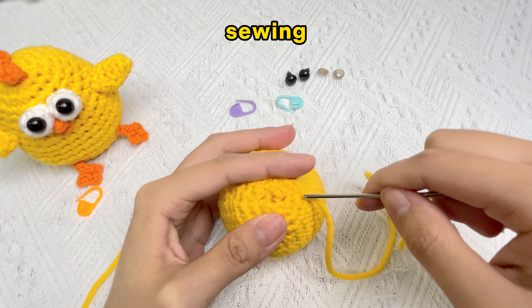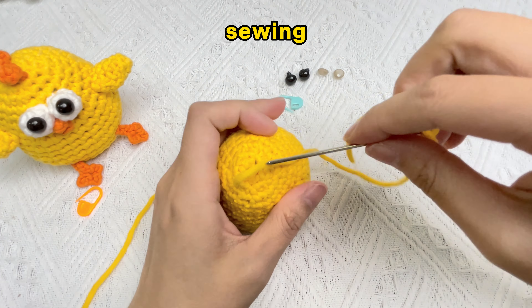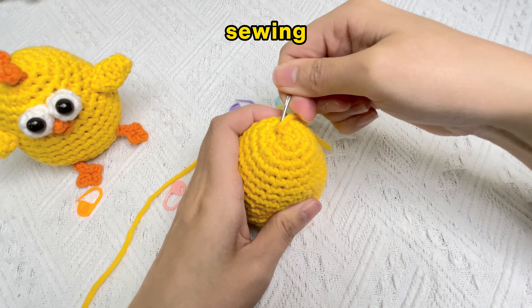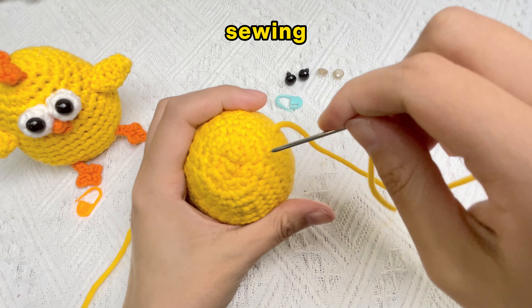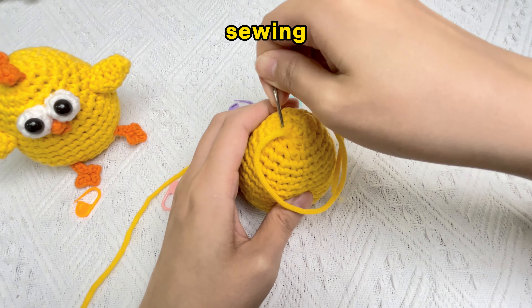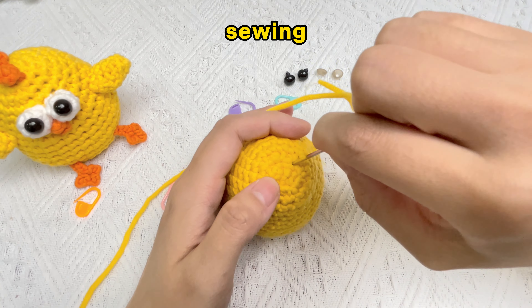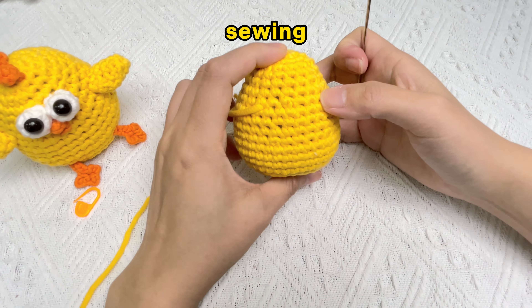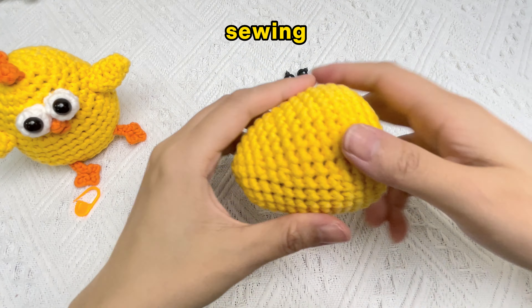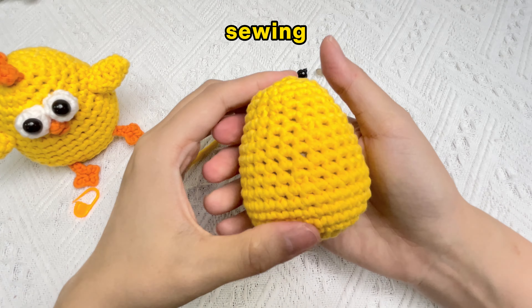If the stitching is too tight resulting in deformation, use the needle to adjust and shape the body. Sew until the hole at the top disappears. Baby chick body finished!